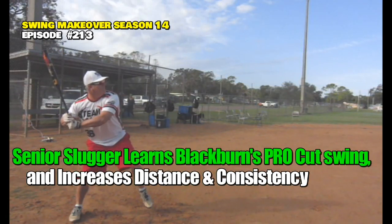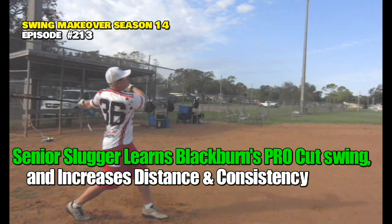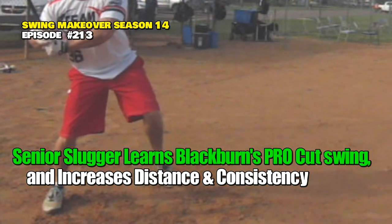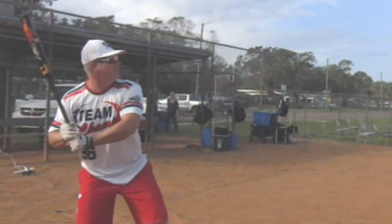Interesting guy in camp — Mike's 53, one of the top power hitters in the villages. But Mike wanted to increase his homerun production as he moves up to major, major plus. He's an 800-900 batter, but just has a hard time hitting homeruns consistently.